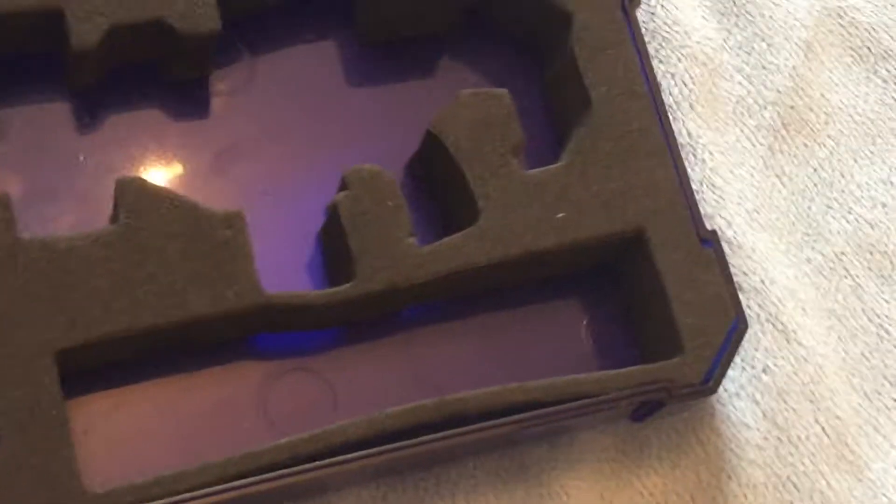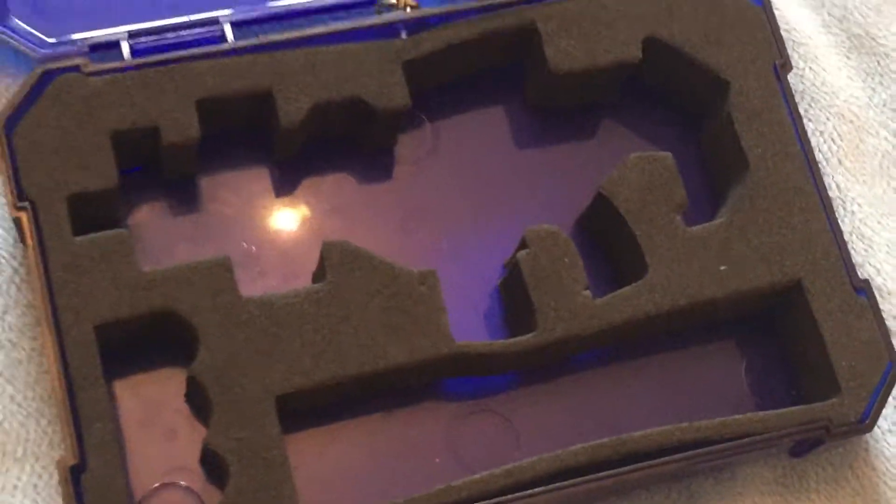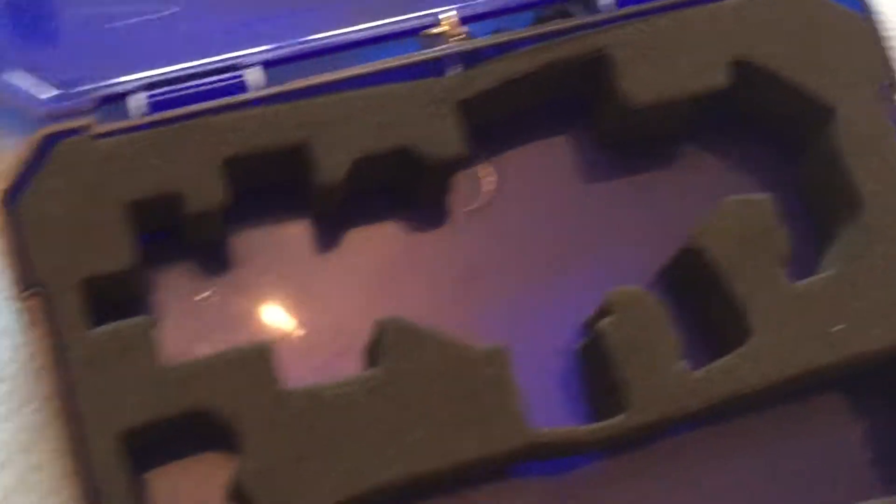So what do you get? It's basically like a sniper case, for the blaster, the holster, and the tripod.